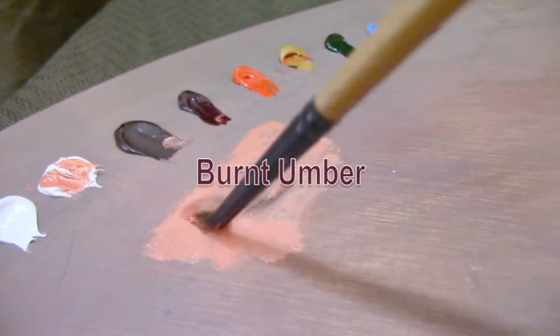The flake white replacement is just a thicker white than my regular titanium white — that's the only reason I have it in addition to titanium white. I'm cleaning my brush with odorless paint thinner.